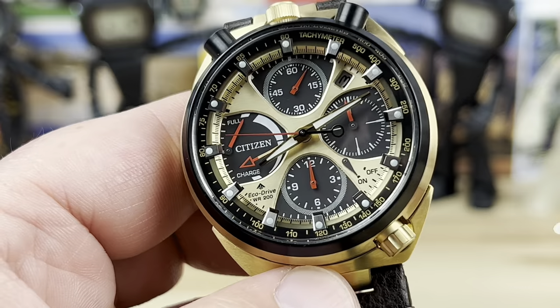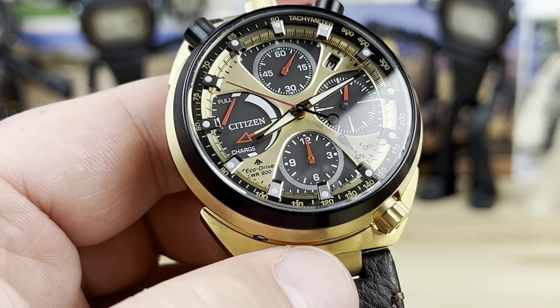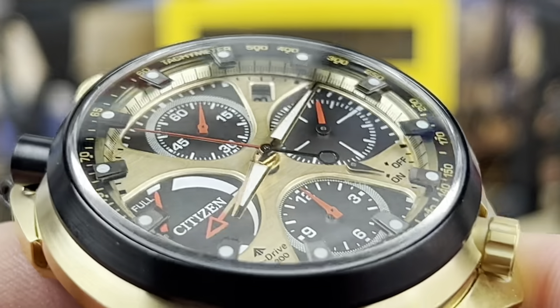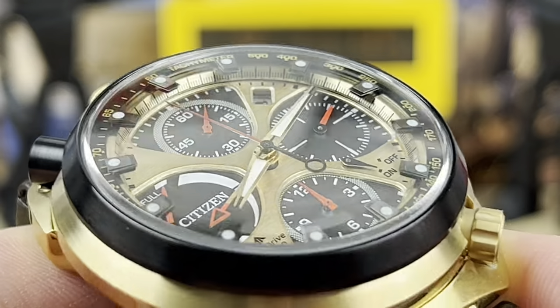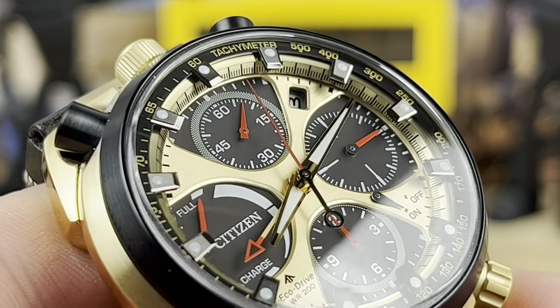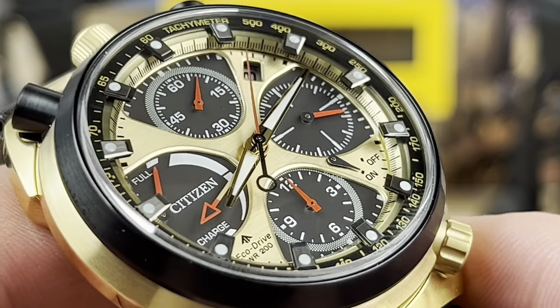This little pointer here is your alarm hand, and if you push this in it will either turn the alarm on or off via this little lever. You have your running seconds over here, then your minute counter, and then your 12-hour counter for the chronograph. And then over at the 9 o'clock sub-dial you have your power indicator, currently showing a full charge.